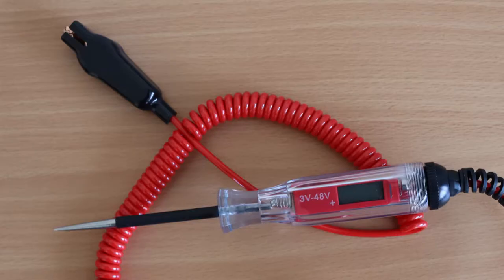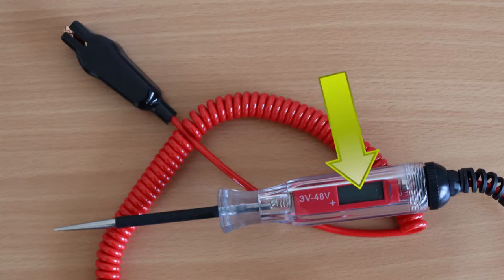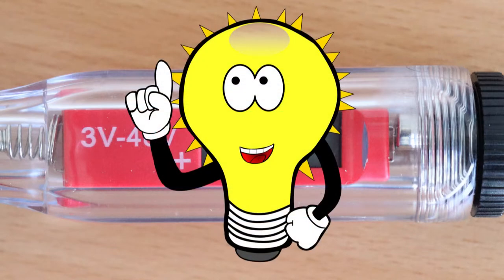Let's have a closer look at my automotive circuit tester, which is also known as a test light, a test lamp, a car fuse tester, etc. Note its key components. There's a probe on its tip, there's a clamp on the end of the wire, and there's this screen that comes on as electricity flows through the tester. Your circuit tester might be slightly different to mine — for example, rather than a screen that comes on as electricity flows through it, there might be a light bulb instead. For the purpose of this video, it doesn't matter which you have. The broad principles of what we're discussing apply either way.